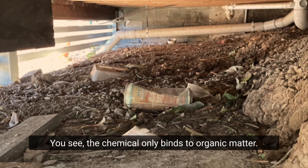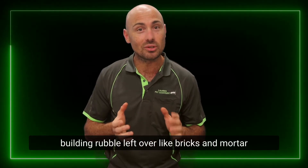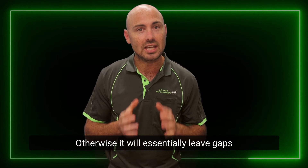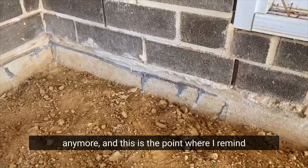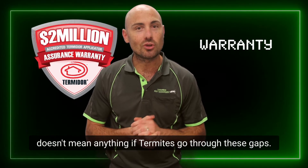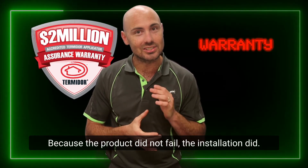The chemical only binds to organic matter, so any rocks, clay, tree roots, or building rubble like bricks and mortar must be removed from the treated zone. Otherwise it will leave gaps right through the treated zone, meaning it can't be considered continuous anymore. And this is the point where I'll remind you that the piece of paper that says warranty doesn't mean anything if termites go through these gaps — because the product did not fail. The installation did.